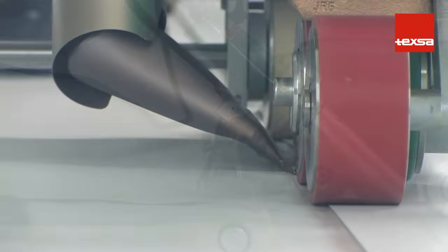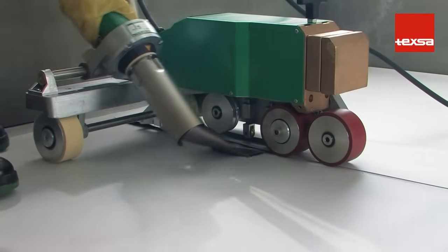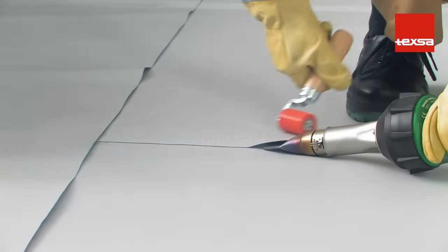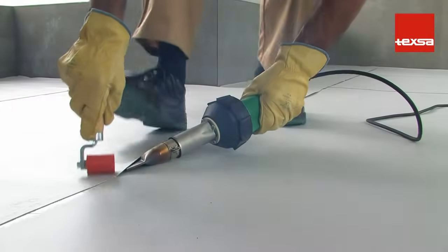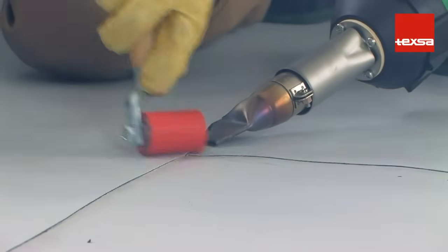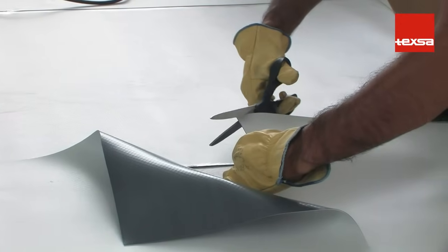With an air temperature of 25 degrees Celsius and using a 40 millimeter nozzle, the recommended temperature is 560 degrees Celsius and a speed of 4.5 meters per minute. It is advisable to first weld the transversal joints and then the longitudinal joints. When welding, take special care with the lip of the previous weld. Always round off corners to avoid weak spots in the joint.